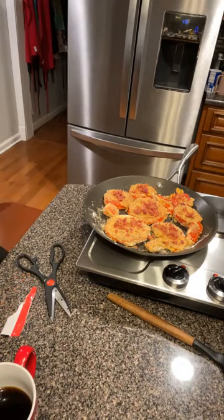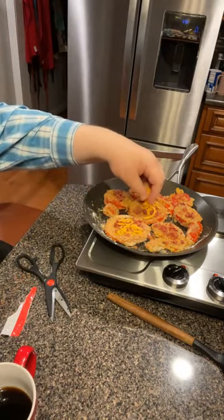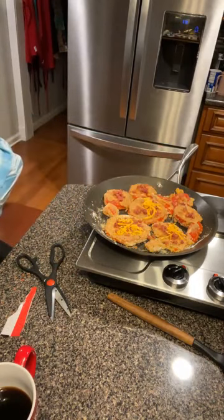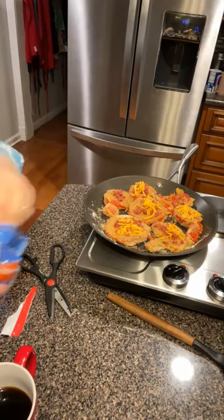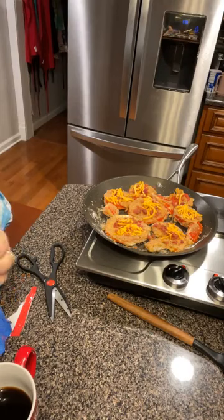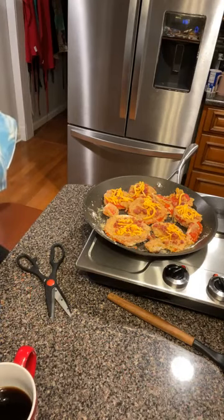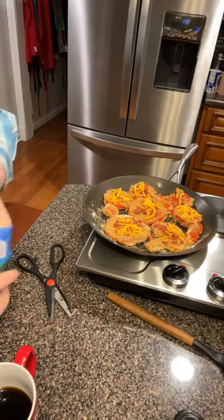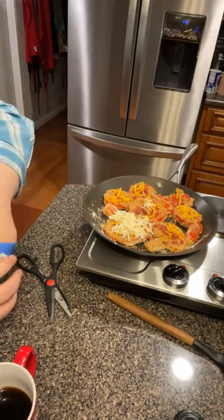Just for the contrast and because I like that sharp flavor, I'm going to put a little bit of cheddar on these, and then a little bit of mozzarella too.